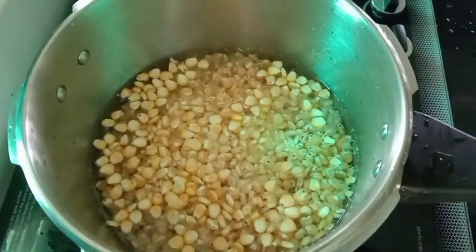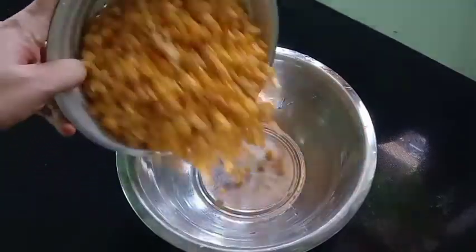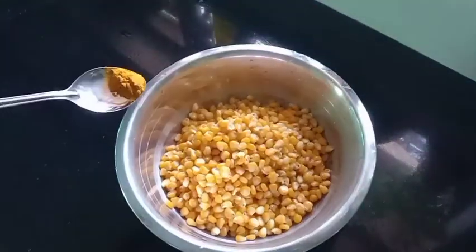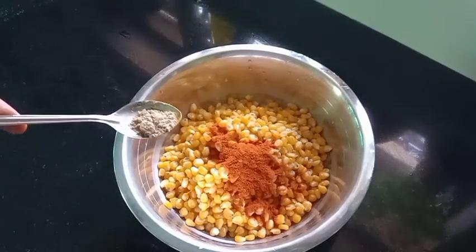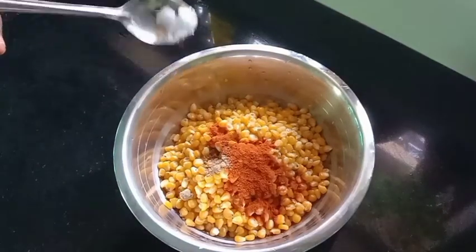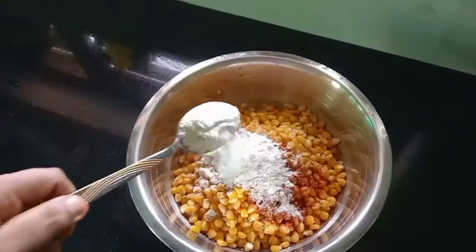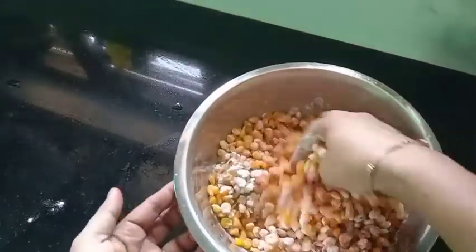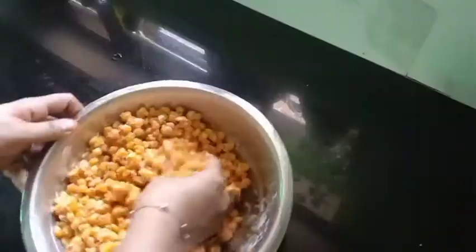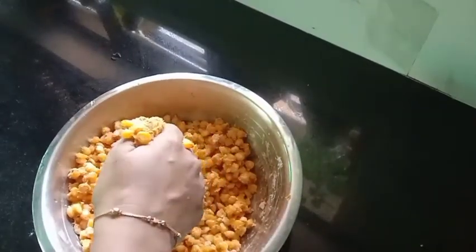We are going to make a small bowl of salt. I will add 1 tablespoon of salt, up to 4 tablespoons. Add 2 tbsp of maitha and mix it up. Add 1 cup and mix it up.